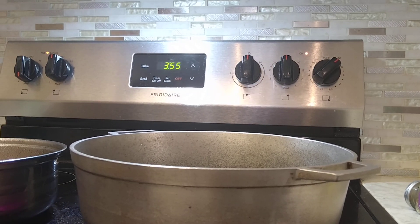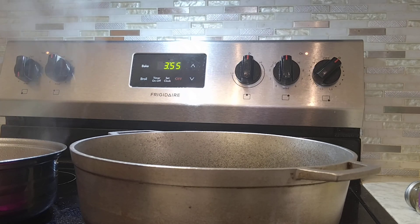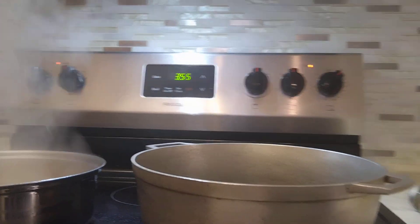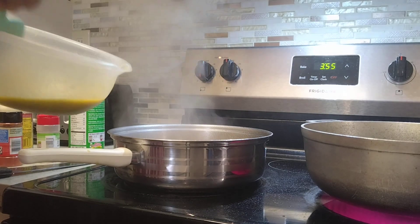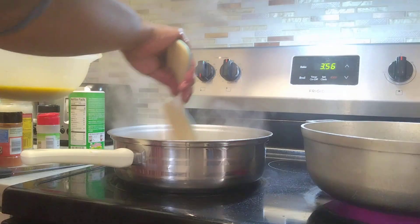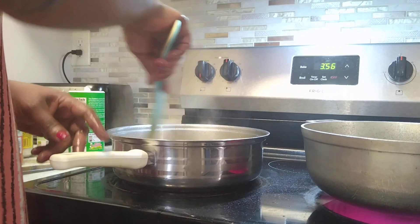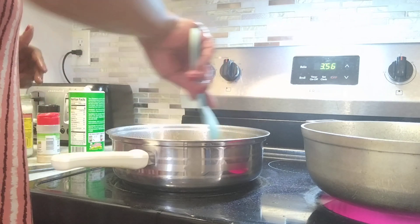Now I'm going to add my pollock — one stick, one less stick. As I told you before, it's soaked in water for a day because it's very salty. Then after that, I boil it, clean it with a little lemon, add my seasoning, and marinate everything.